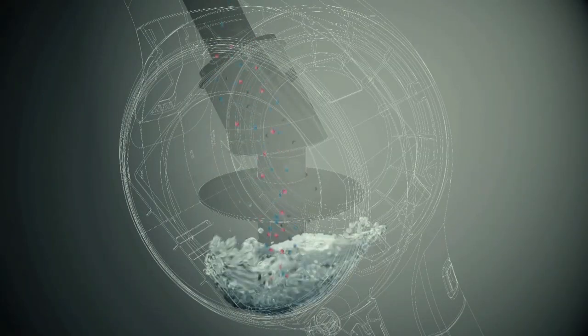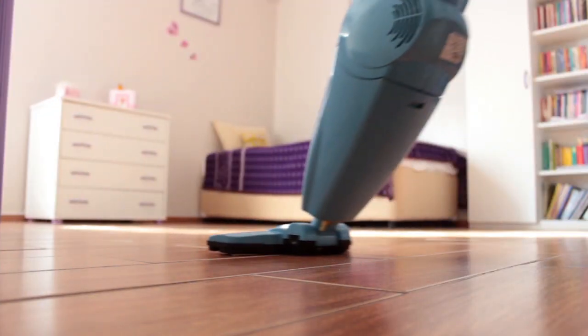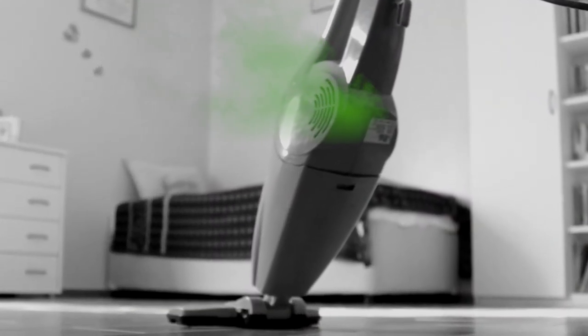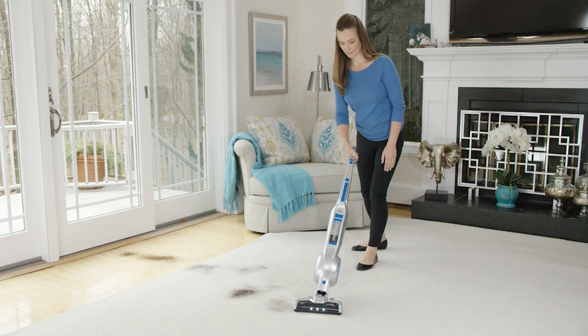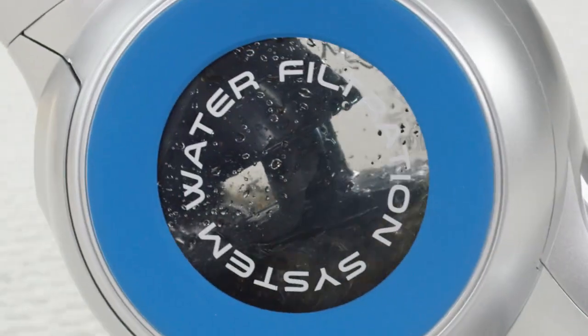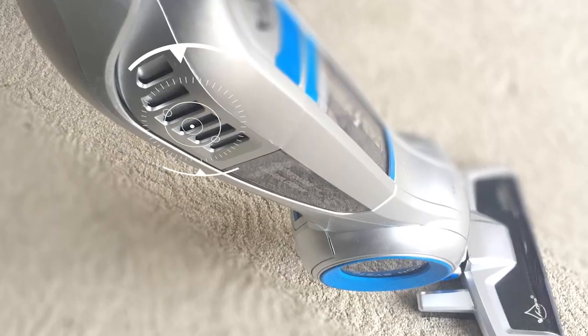Because the dirt particles are trapped in the water, they stay in the reservoir for a completely clean result. Some ordinary vacuums with canisters or bags can exhaust some dust and debris back into the air. The Vagwa patent-pending water filtration contains and traps all the dirt, mites, and allergens right in the water — nothing escapes in the exhaust.